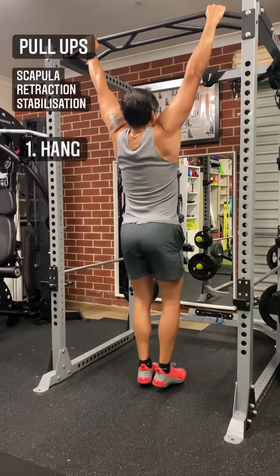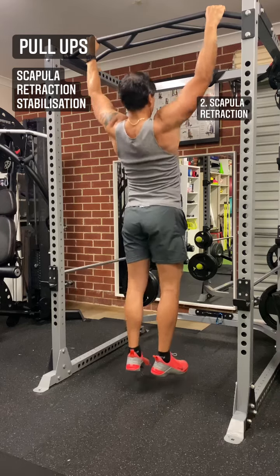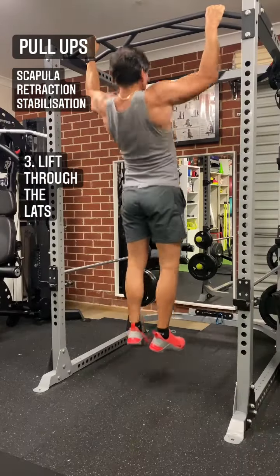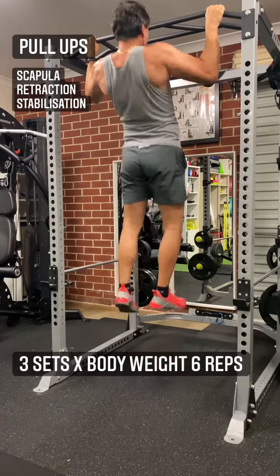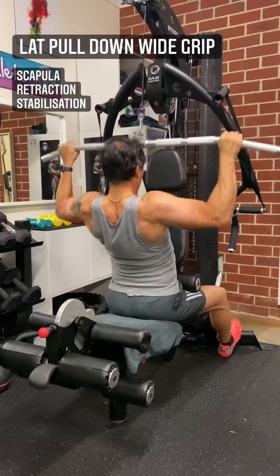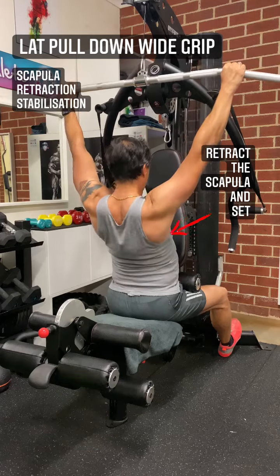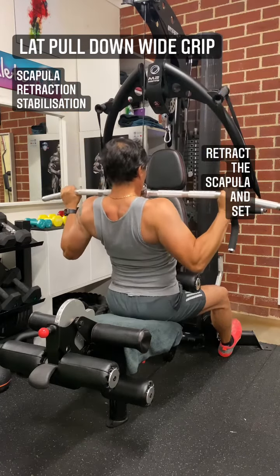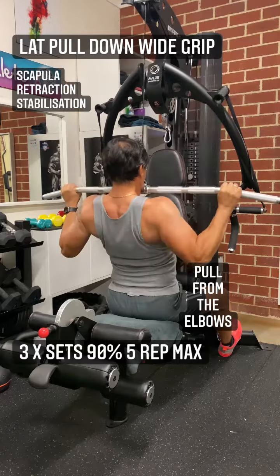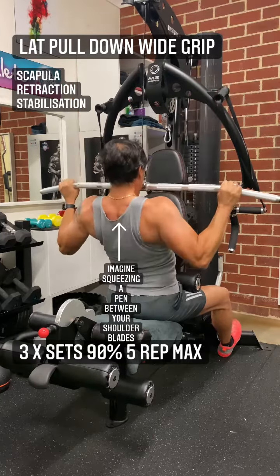Pull-ups. Step 1: hang. Step 2: scapula retraction. Step 3: lift through the lat. Retract the scapula and set. 2-second isometric hold. Pull from the elbows. Imagine squeezing a pen between your shoulder blades.